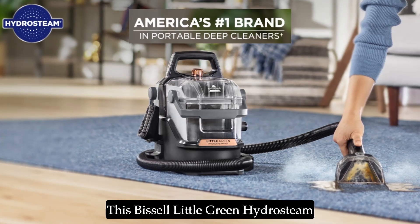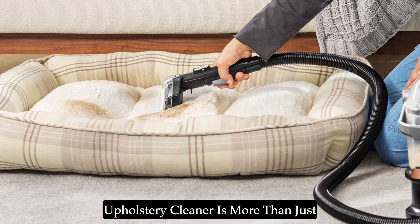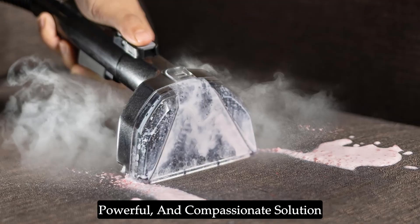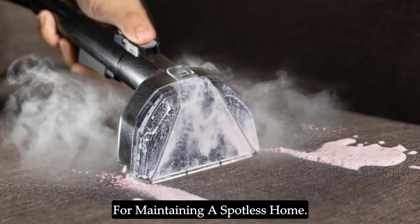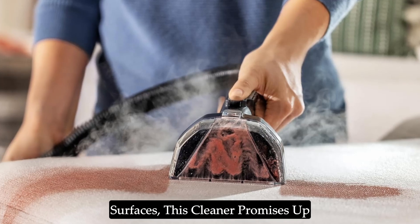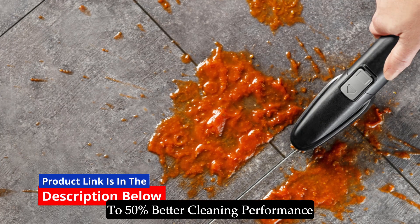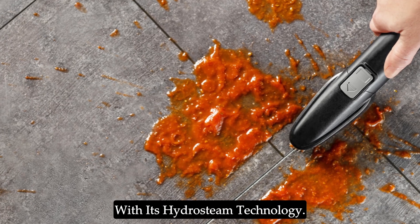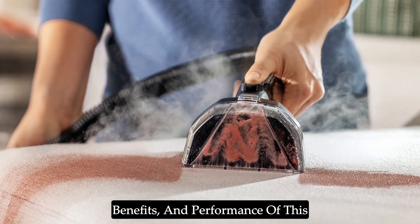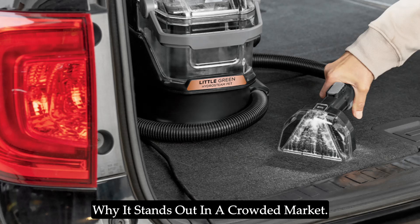The Bissell Little Green Hydrasteem Multipurpose Portable Carpet and Upholstery Cleaner is more than just a cleaning device. It's a versatile, powerful, and compassionate solution for maintaining a spotless home. Designed to tackle the toughest and oiliest stains across various surfaces, this cleaner promises up to 50% better cleaning performance with its Hydrasteem technology. This review will explore the features, benefits, and performance of this multipurpose cleaner, highlighting why it stands out in a crowded market.